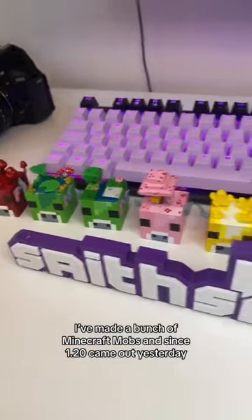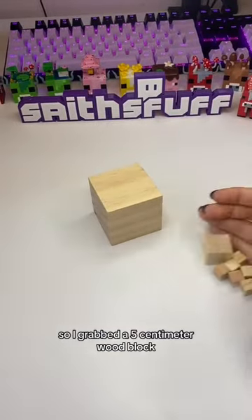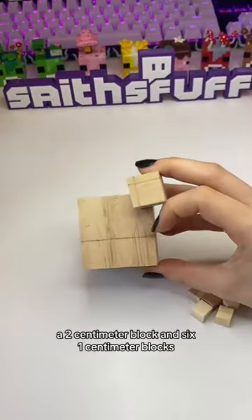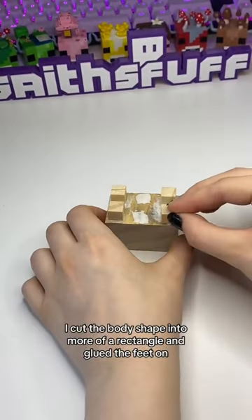I made a bunch of Minecraft mobs, and since 1.20 came out yesterday, let's make a sniffer. So I grabbed a 5cm wood block, a 2cm block, and 6 1cm blocks. I cut the body shape into more of a rectangle, and glued the feet on.